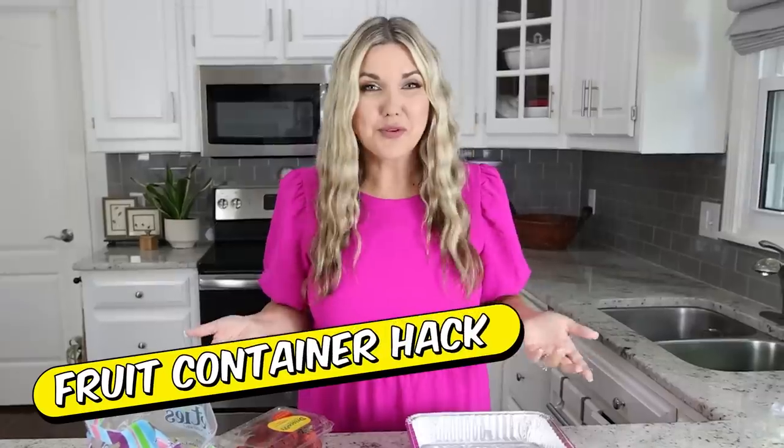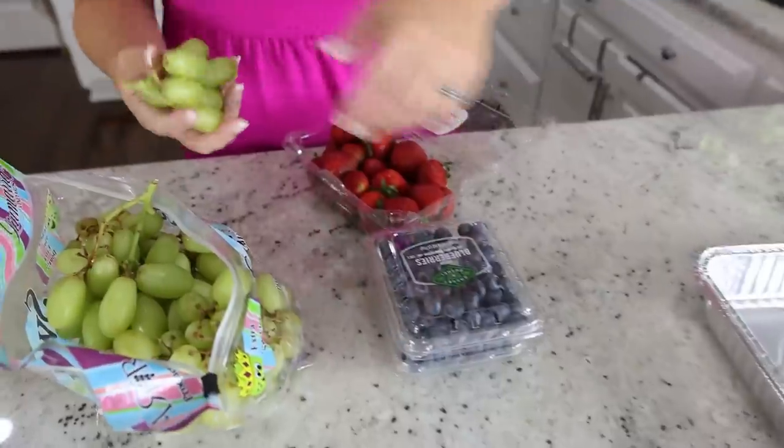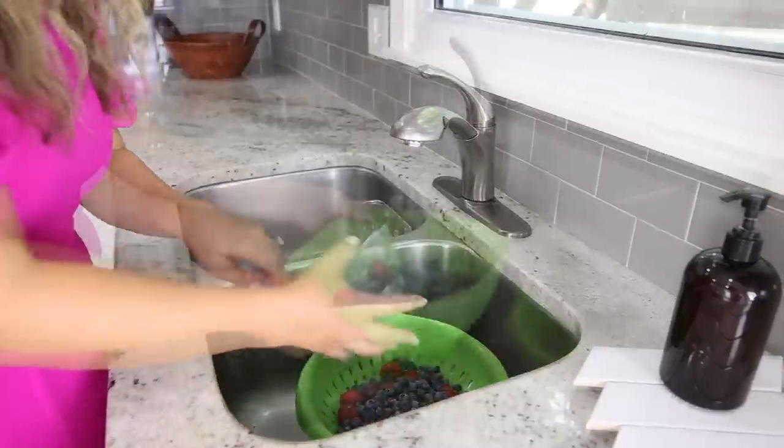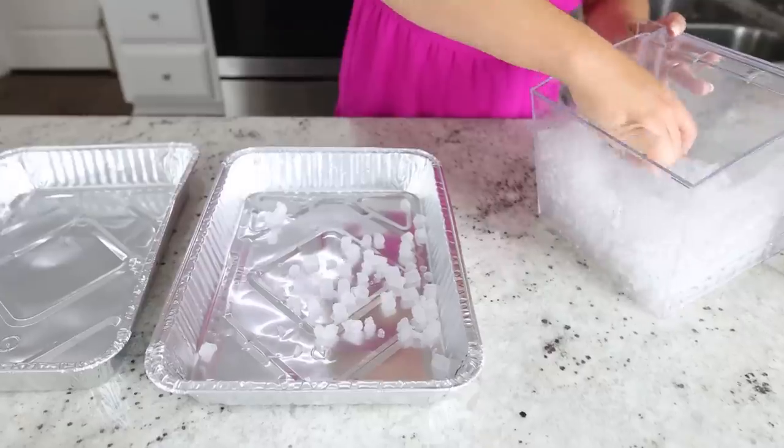This is an easy hack to keep your fruit cold at your next party. You're going to need two of these disposable aluminum foil tins. Grab whatever fruit you want and start by washing it all. Then to keep your fruit nice and cold all day, you're going to fill the bottom tray with ice.